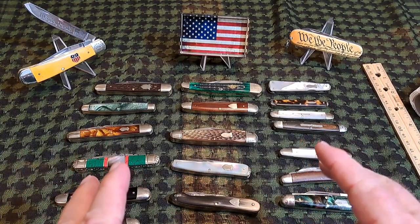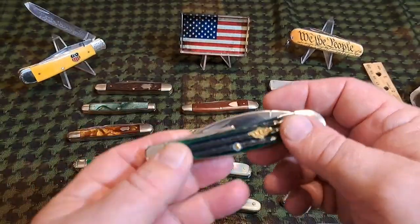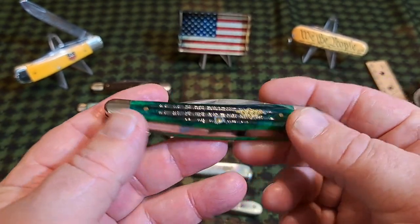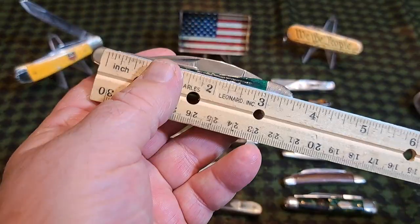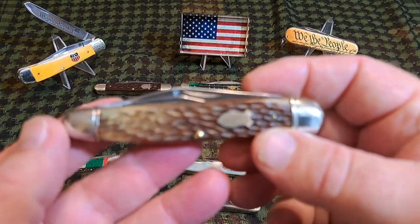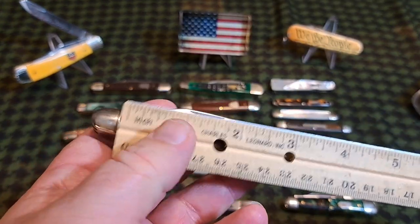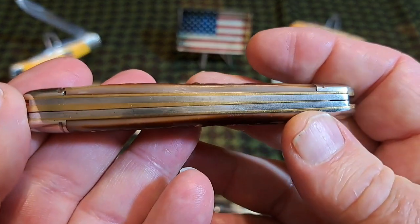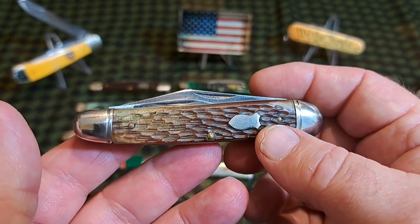Whittlers were always small pattern pin knives, but they were made in bigger sizes both in the older period and today. This is a really large KC Horseman, which is a Warren Cliff whittler. It's three and three-quarter inches long. This is the 804 pattern of Schrade, made between 1954 and the early 80s — a large knife not only in length but in girth. It's a really wide, thick handle knife, and Schrade sold it as a carpenter's knife.